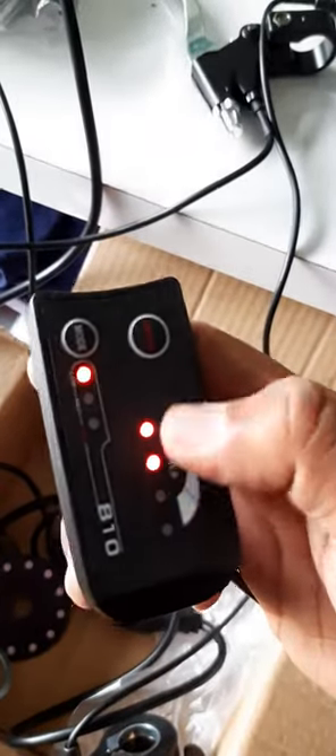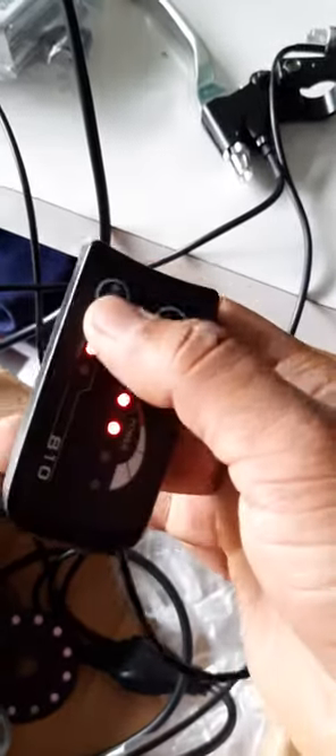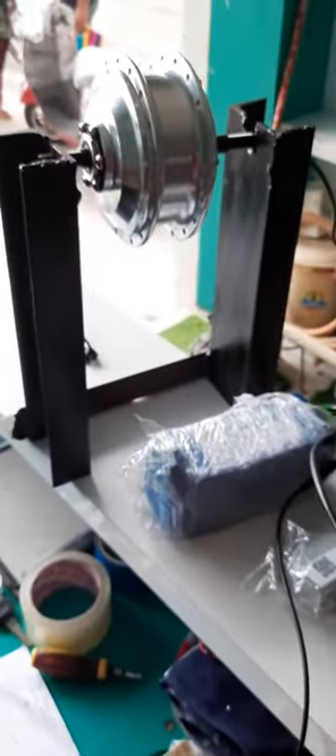Now I will start it with this display. When we start this display, it will show our power here — four lights for the battery indicator showing how much our battery is charged. This mode is for our pedal assist sensor.